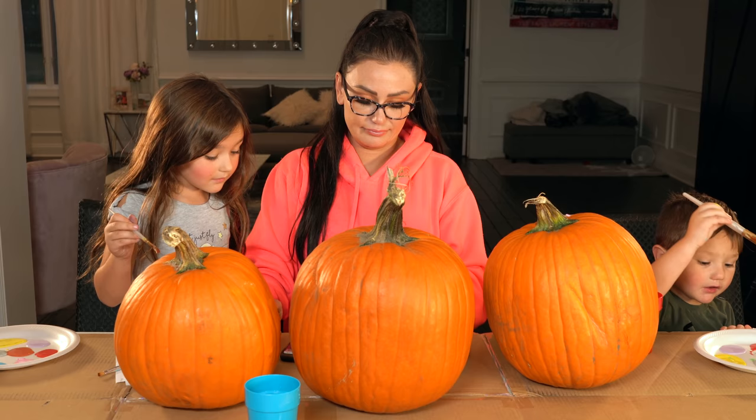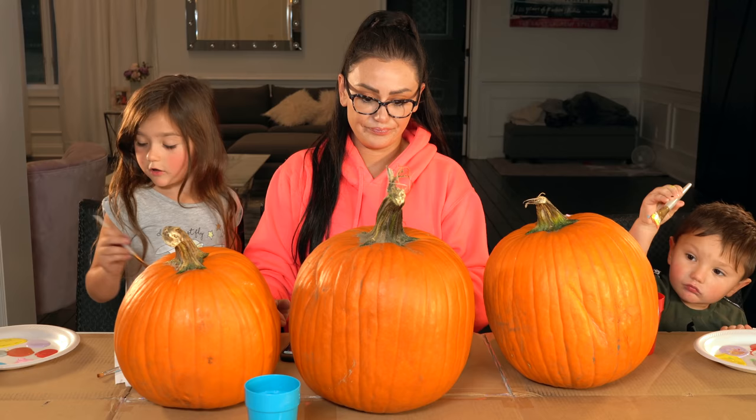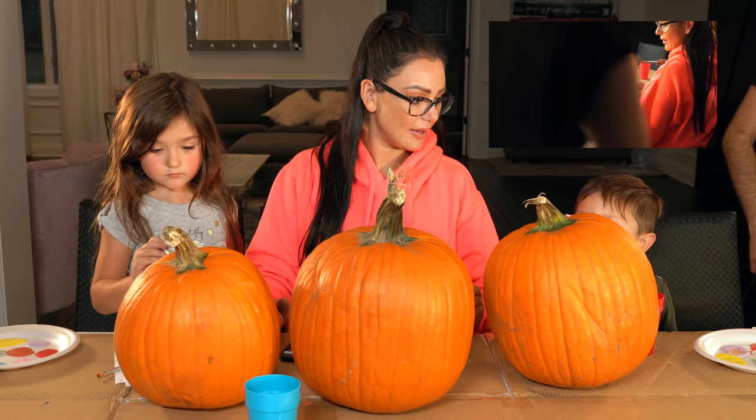I'm gonna paint mine rainbow first and then I'm gonna paint mine like something — a face. Yeah? How's your day going? Ha ha ha. That's a great face.